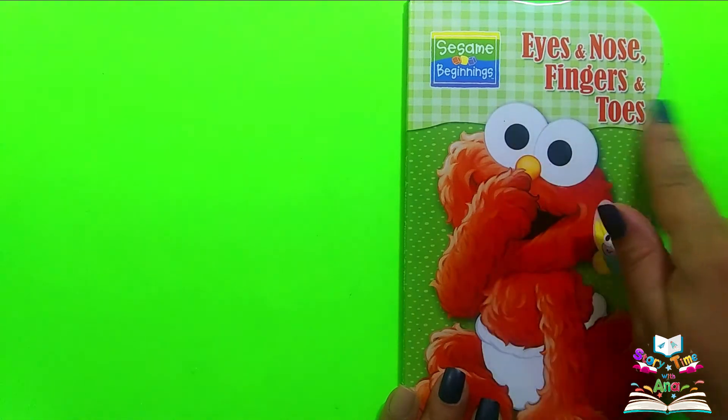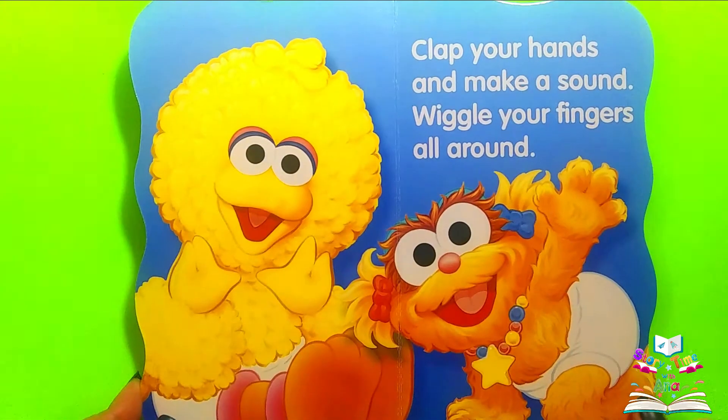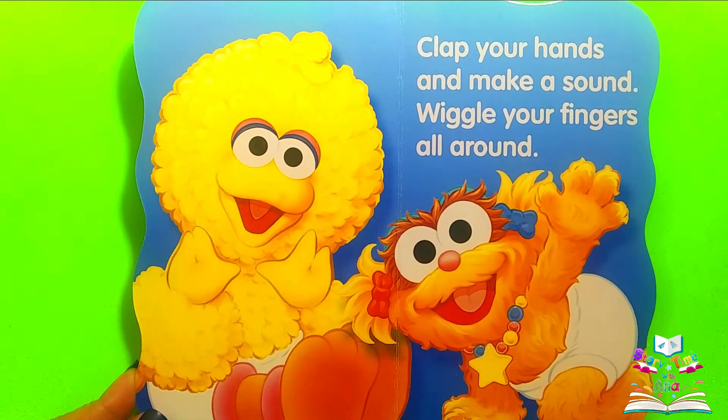Eyes, Nose, Fingers and Toes. Clap your hands and make a sound. Wiggle your fingers all around.